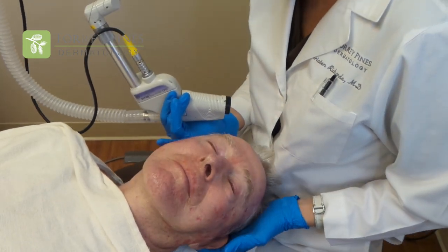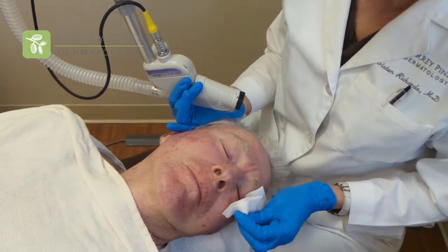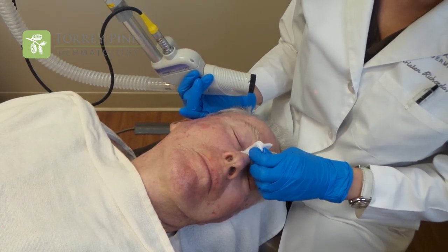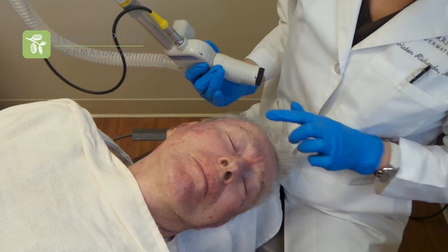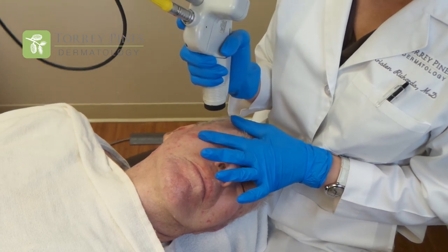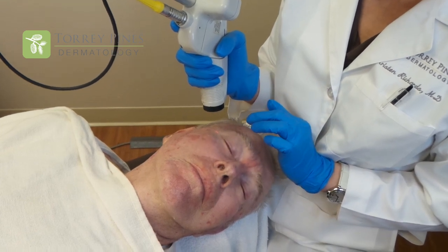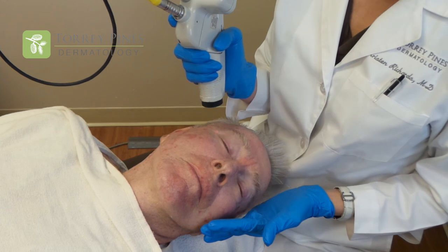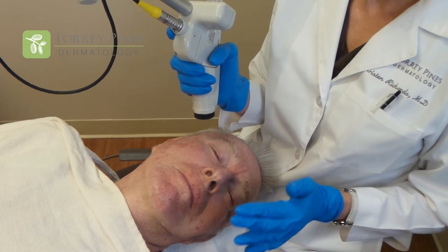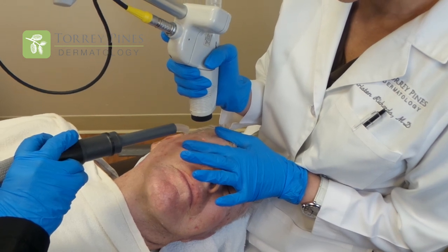We start by working around the eye area. The area around the eye tends to get quite a bit of sun damage — it's very thin skin and it likes to absorb all of those UV rays, so there tends to be quite a bit of sun damage surrounding the orbital area. We use cold air that helps to take away the heat of the laser. Our patient has been numbed prior to the procedure, and now we're using the cold air in addition to take away any discomfort.